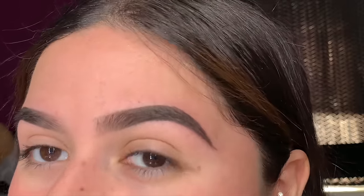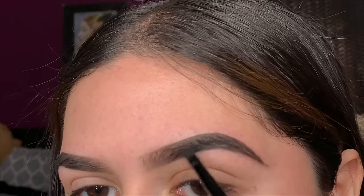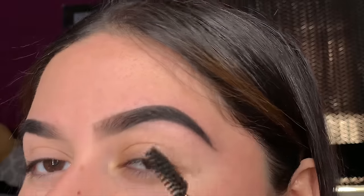Now that both brows are filled out, I'll set the brows with eyeshadow. I use black eyeshadow to set my eyebrows — you don't have to do this step, you could skip right to concealing, but I like my eyebrows really bold. I'll take any black eyeshadow on a different angled brush and just go ahead and start setting the brow. Then I'll go through with the spoolie to take off any extra powder.